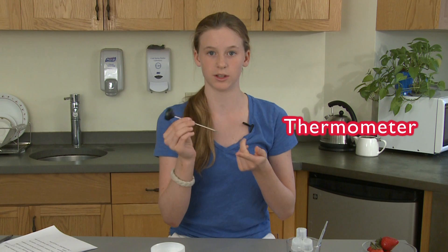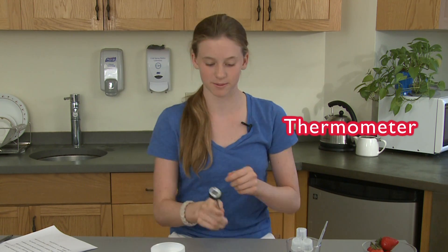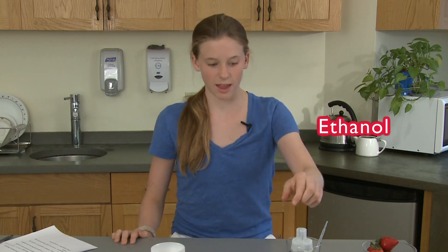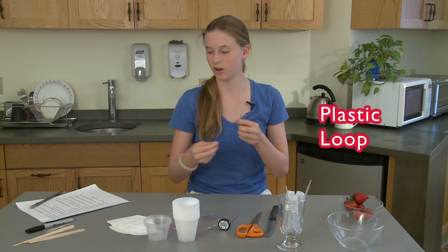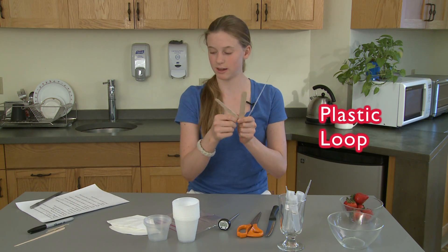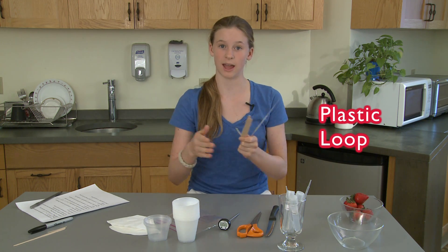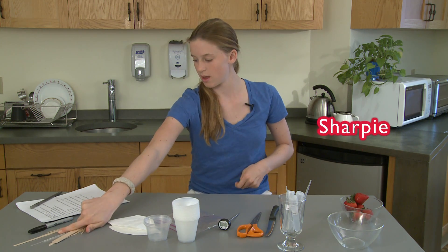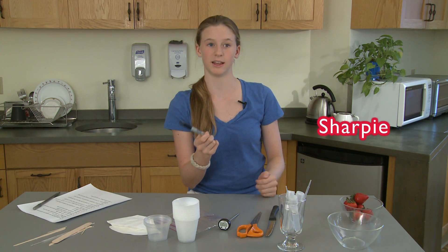Then you need a thermometer — this is just a turkey thermometer for Thanksgiving time, and it works great. Then you will need ethanol. Then you'll need a plastic loop. If you don't have one of these at home, you could use a tongue depressor, popsicle stick, or a toothpick to get the DNA out of the ethanol once it's gathered. Then you'll need a Sharpie pen if you're doing this with other people, so you can mark which DNA is theirs and which is yours.